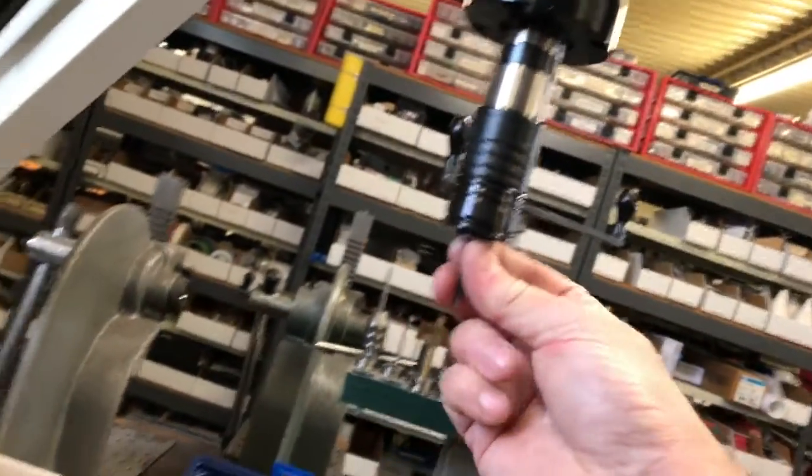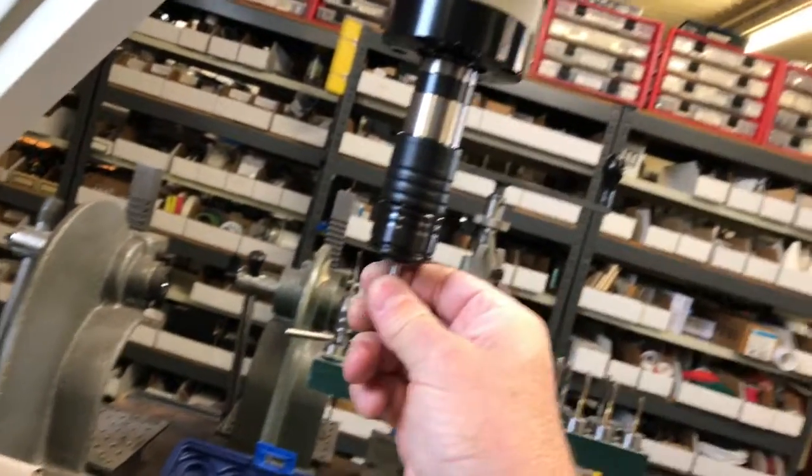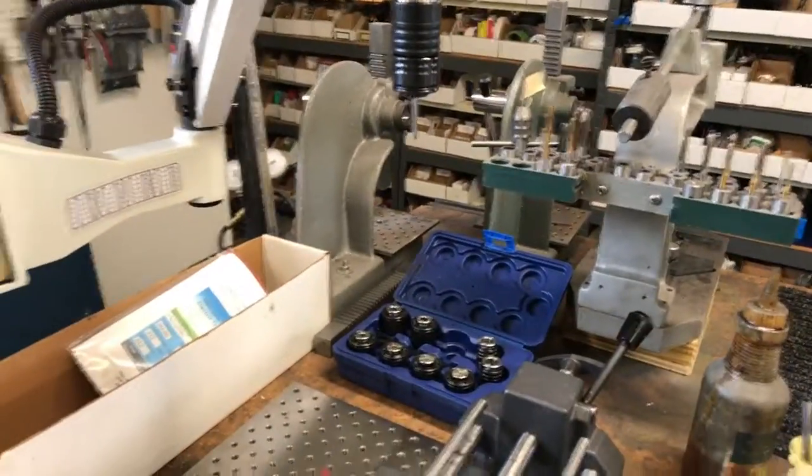To remove the tap, you just push up on that collar and it comes on down, but then it locks in there as well. There's a square hole in the bottom of that, so it's very easy to change those over.